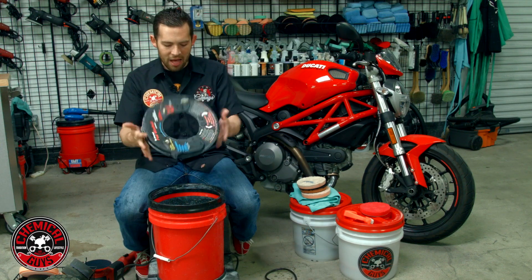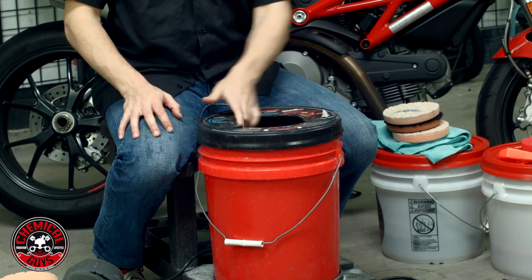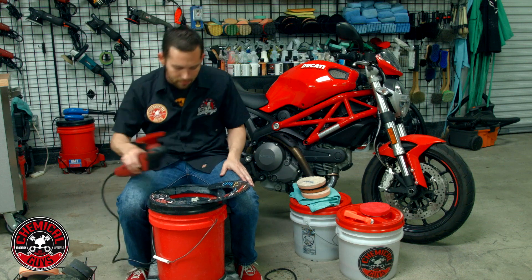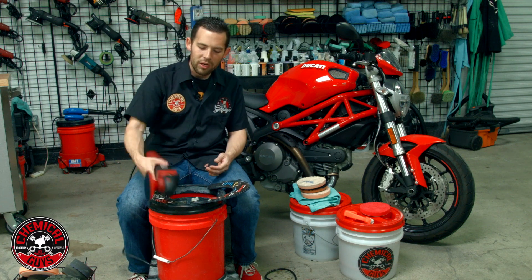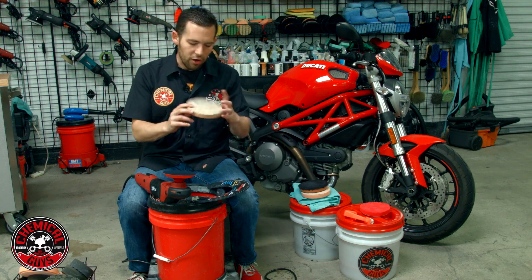Now I'm going to install the Splash Guard — this is to keep me from getting all wet and keep my clothes clean. The Grit Guard Splash Guard is on top. This machine works with microfiber, wool, and foam pads, and also works with dual-action and rotary polishers. We're going to be using a rotary polisher — the Flex PE14 — one of my favorite rotary polishers.